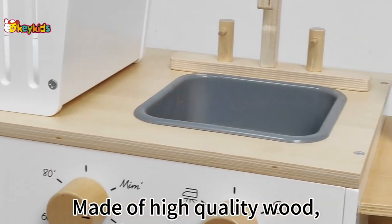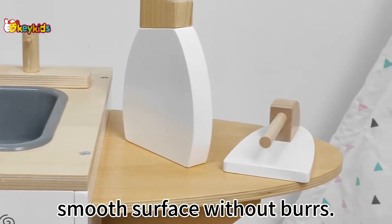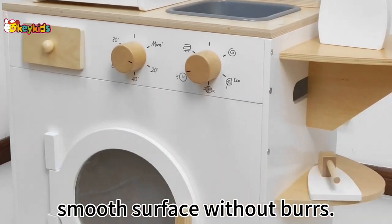Made of high-quality wood, non-toxic paint, smooth surface without burrs.